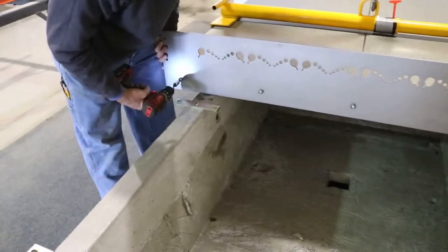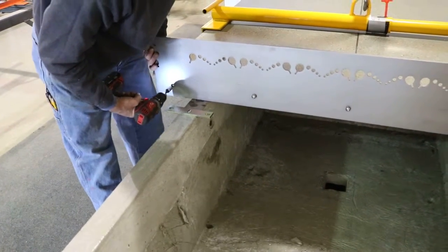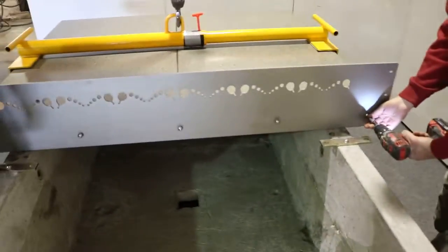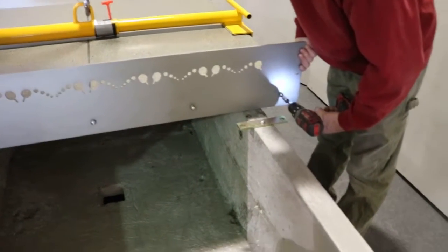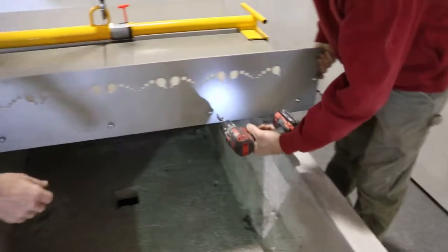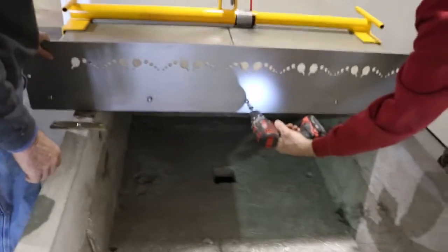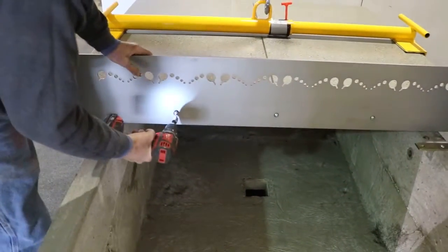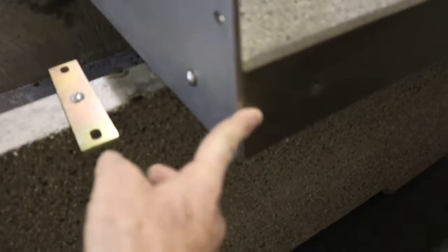At this point he takes the drill and carefully runs it in there, not too tight. You want to make sure that the net is aligned with the end slightly — just make sure that the end is flush with the end of the table. There's a small adjustment in the net so that this end of the net is flush right here with the concrete.